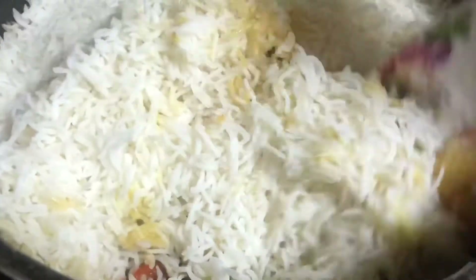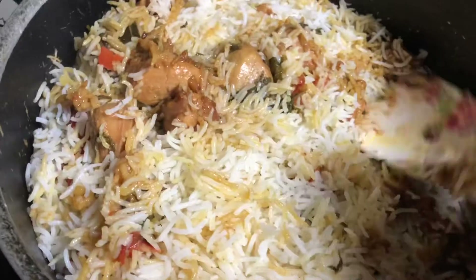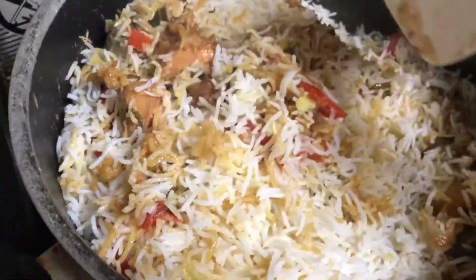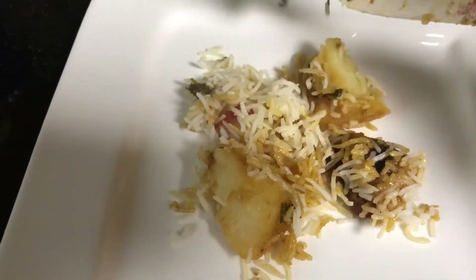After about 15 minutes the rice is fully cooked. Gently mix it so the masala reaches everywhere. Mix very gently so the rice doesn't break. Once mixed well, you can serve it hot.